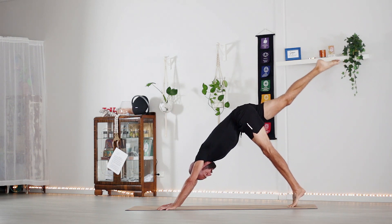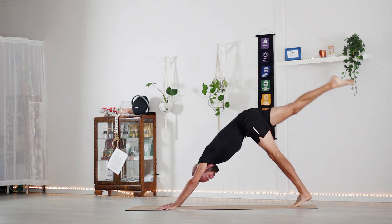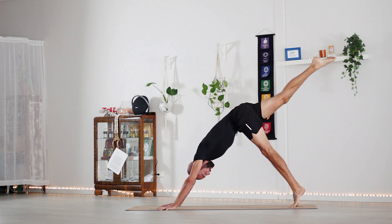Extending through those toes, we're just going to rise up and down on the ball of the left foot. Three more.